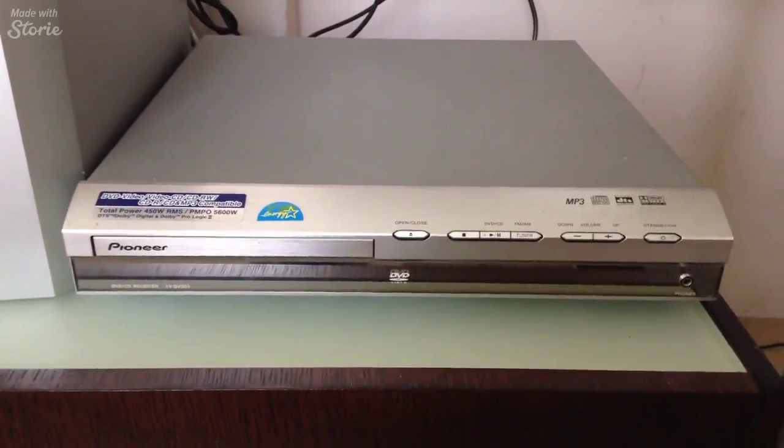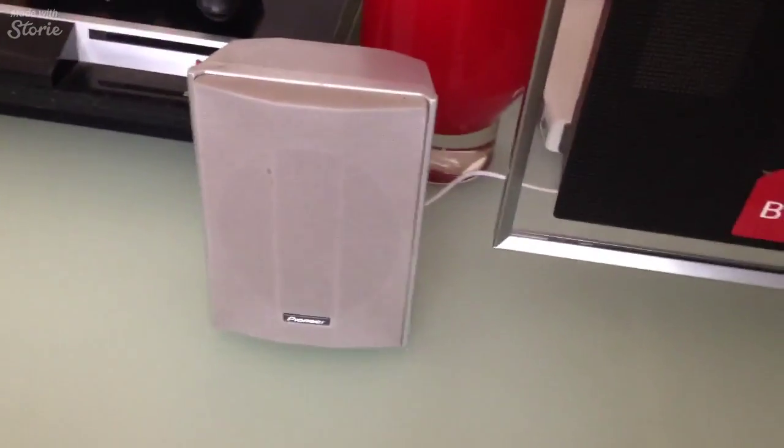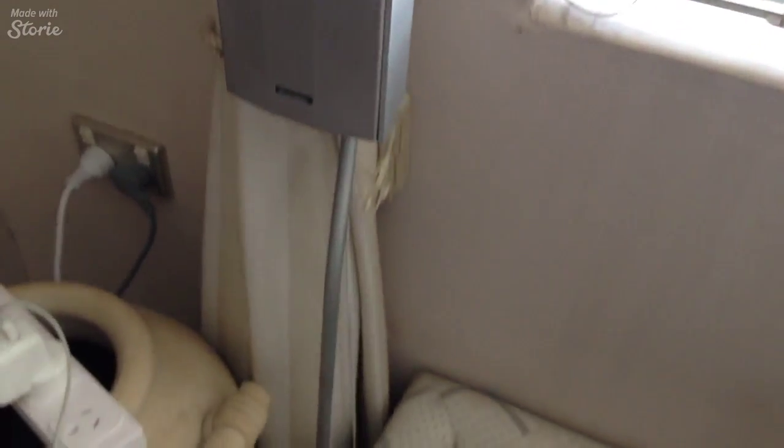Number two, I wanted to get a sound bar and a sound system for the house to update from my previous model. My previous model was a Pioneer system — it had the subwoofer, smaller speakers, the centre speaker, and I've also got these speakers on stands.